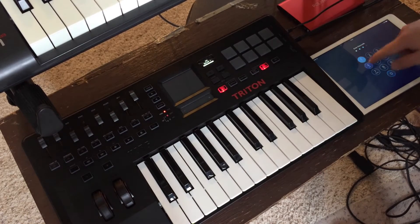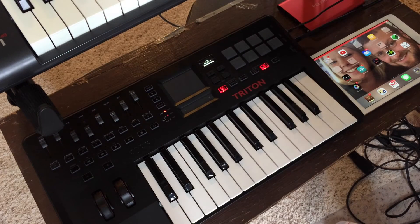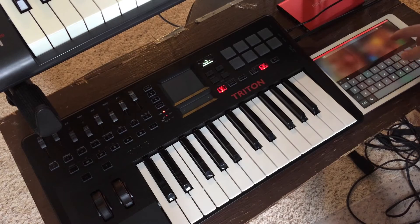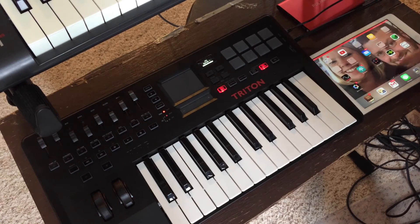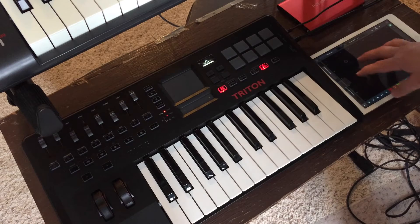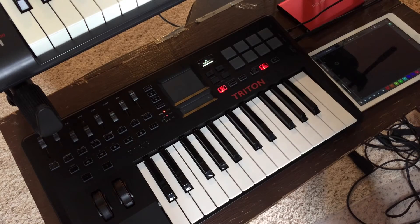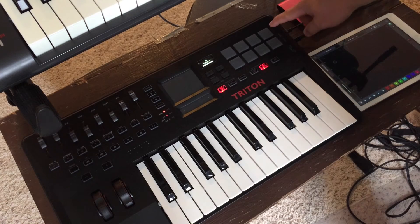Another thing I was wondering about is whether I could sequence from an app and sequence the internal sounds. Because it does not have a 5-pin MIDI in — it has a 5-pin MIDI out — but it does have MIDI in and out via USB. I could pull up something like Gesture and it sends MIDI notes. I haven't figured out if you can change the channel it listens on or if it's just Omni, but it does listen to MIDI from the USB.